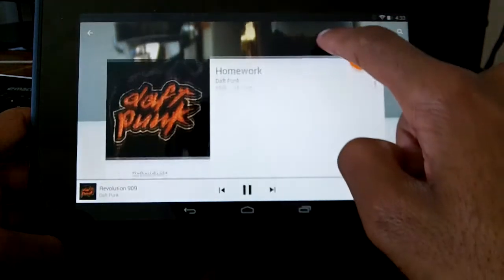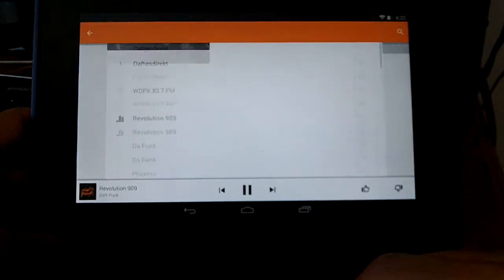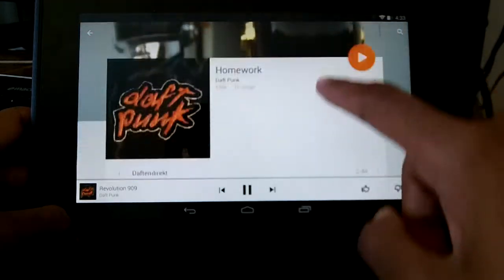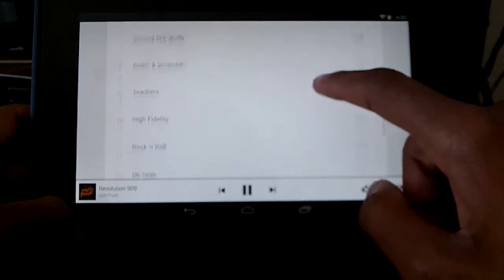It's more of a unified look and the animations look really nice. Instead of it looking like a phone on the tablet, you have this more organized, flatter look which is really nice.